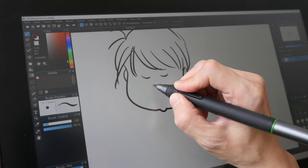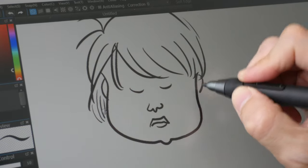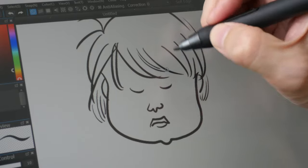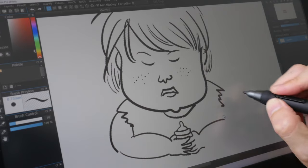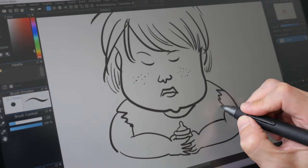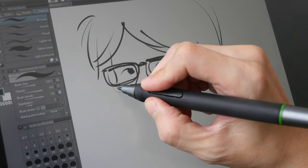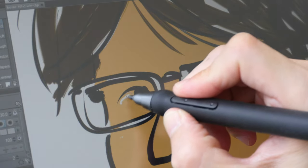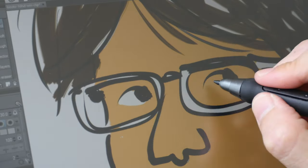The pen is quite accurate after calibration and I'm able to maintain consistent pressure, so the thickness of the lines doesn't wobble. I can place dots on the canvas very easily by tapping. Overall drawing performance is very satisfactory — the lines come out just the way I expect them to. This is Clip Studio Paint; it works great. This is a self-portrait — my hair is getting really long.